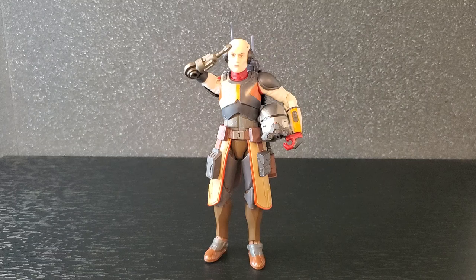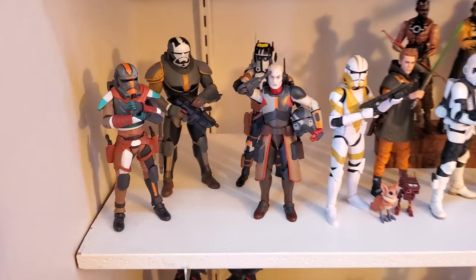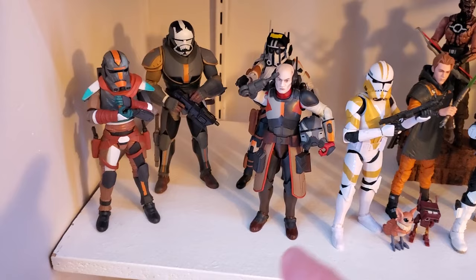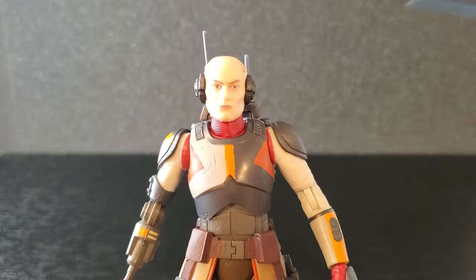I'm going to go put him on the shelf and let's see what he looks like there. Here we are, and I like it — those colors just look so good. Omega will go right here. I haven't decided if I'm going to put Echo in the back and move Tech up front, because I am loving Tech and the fact that you can see his eyes now. These four just stand out — those colors are so good. Very happy with these.